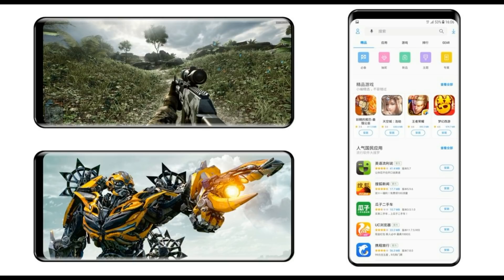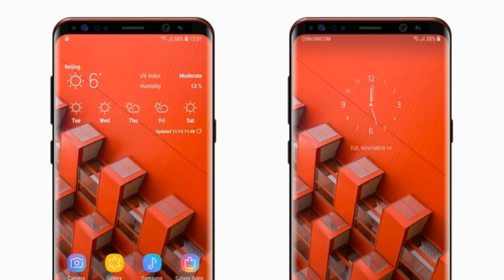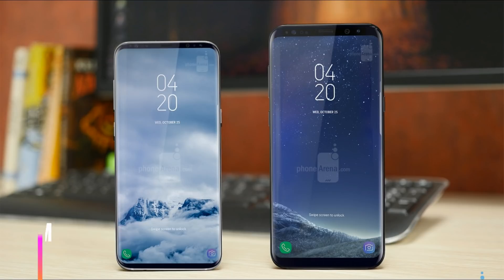The Galaxy S9 will come with a screen-to-body ratio of up to 89-90%. If you don't happen to know what the term means, it tells you how much of the surface the display represents compared to the whole device. For comparison, the screen-to-body ratio of the Samsung Galaxy S8 is just north of 84%.